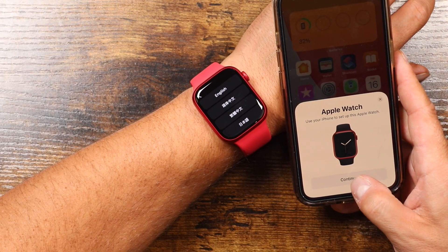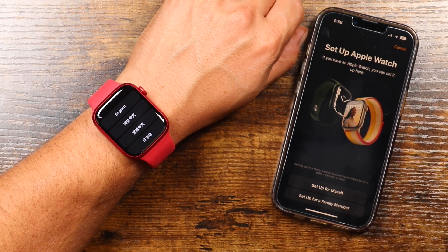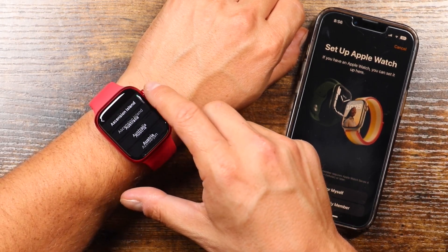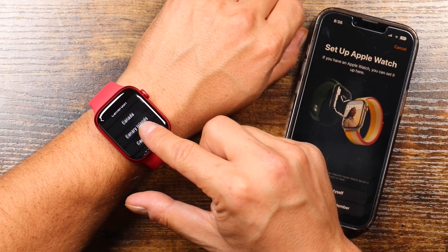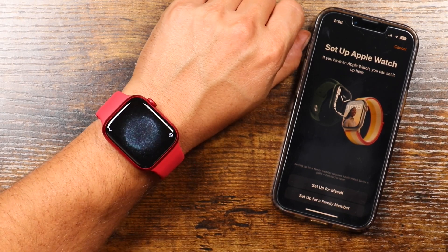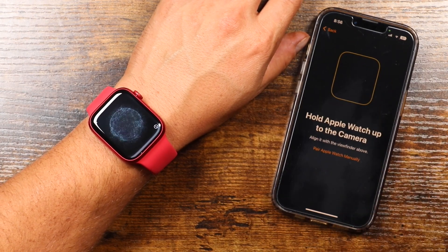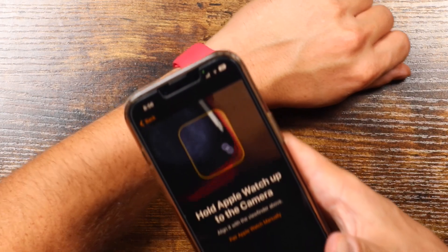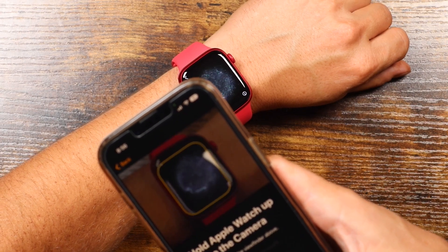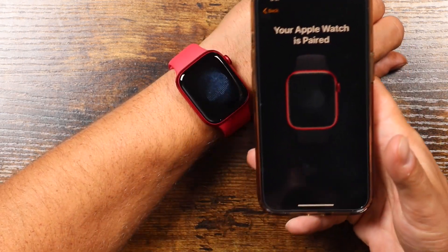It says 'Use your iPhone to set up this Apple Watch' and that's what we're going to do, so we're going to tap Continue. On the iPhone, it's showing you two options: to set it up for yourself or set it up for a family member. If you want to set it up straight from the watch, you can — just start tapping through language and region on the watch itself. Then it's going to give you an option to start pairing. Just give that a quick tap. It's going to show you a camera icon, and then it's going to pull up the camera and you're going to want to fit that into that little camera slot until it gives you the okay. And there you go — your Apple Watch is paired.